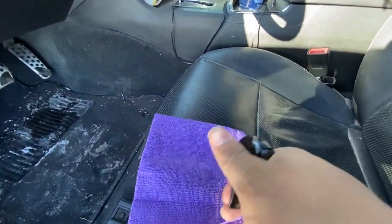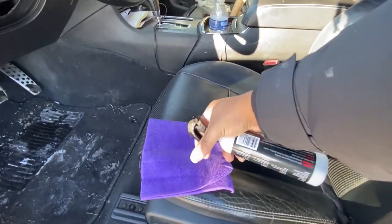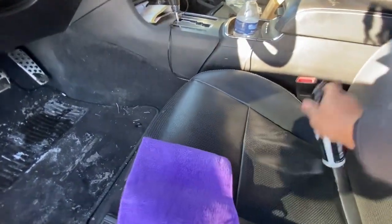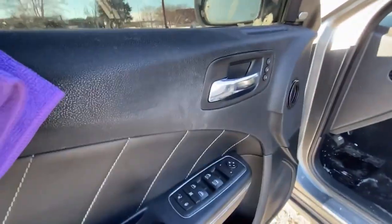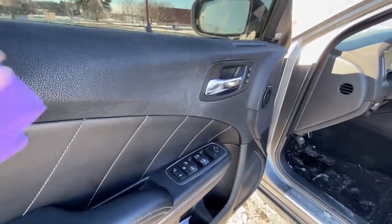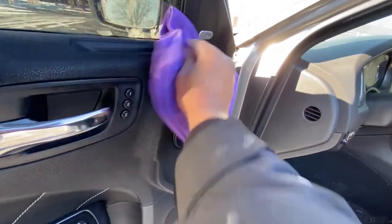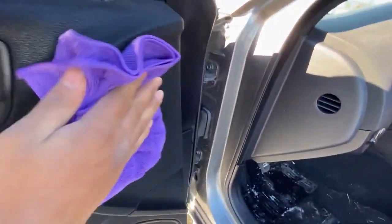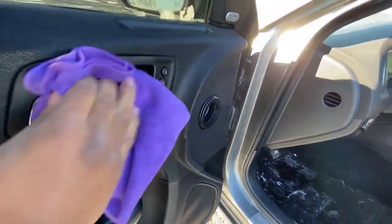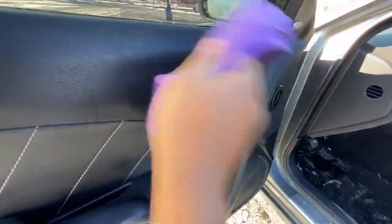I'm using one hand — I'm gonna show y'all how it works. Always spray the towel first. This smells good, got some good smell to it. As y'all see, I'm wiping it down — just give it a quick little wipe down. It's good on plastics, good on leathers, vinyl and whatnot. You just spray the towel down and give it a good wipe down.